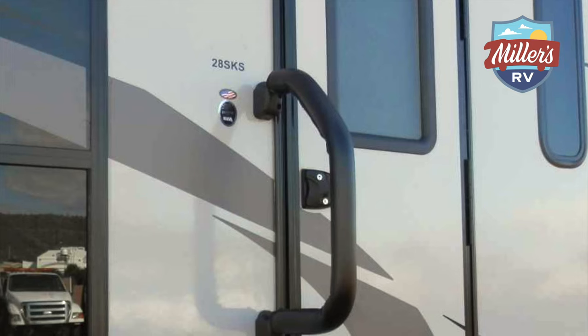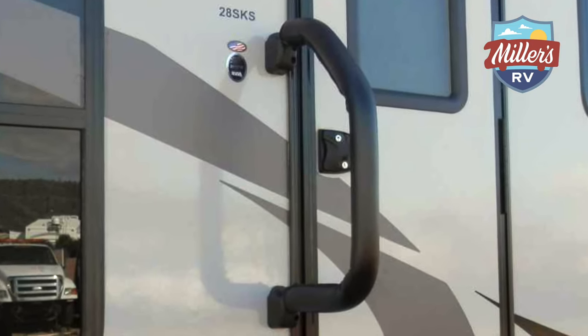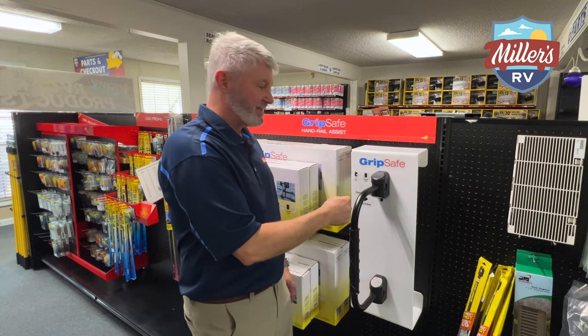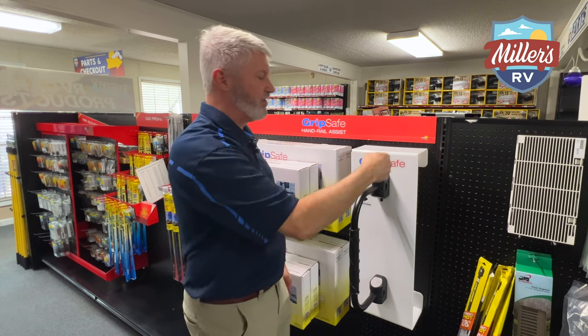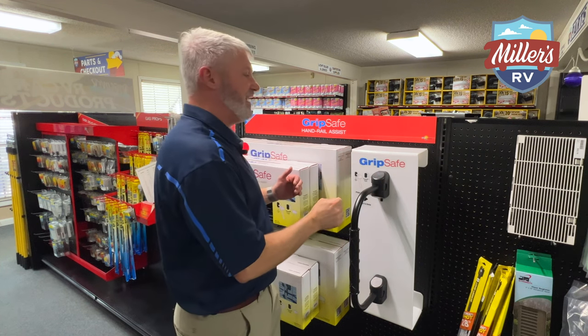So what am I talking about — new not new? If you've seen the old new and improved, well this looks like just a traditional extend-the-handle thing that you see on a lot of RVs out there, but there's something different. One of the problems with the regular ones is the only thing that holds it in place — if somebody's coming up and they're really using this to hold on to, it's not that hard for it to push out and go sideways, and the person actually loses their support.